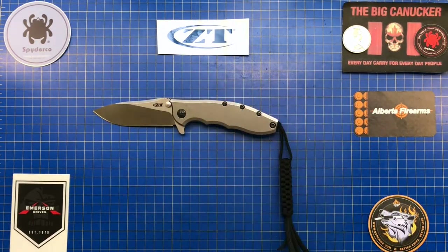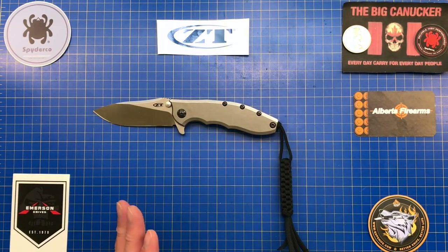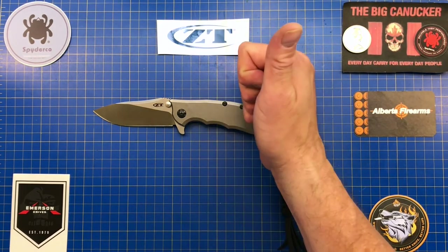I hope you guys enjoyed yourselves. Please stay safe out there — keep your stick on the ice and the shiny side up. This is the Big Connector saying adios.